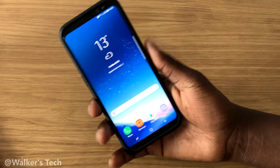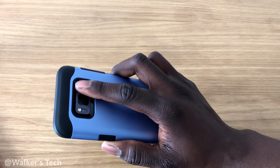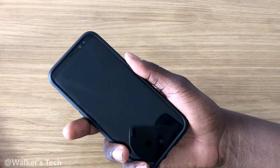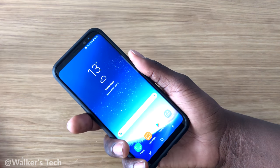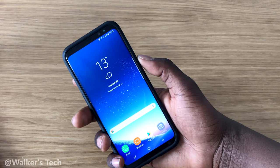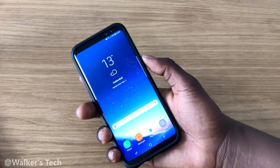That's it for setup. When you lock your phone, you can just put your finger on it and it should unlock straight away. That's how to set up the fingerprint scanner — it's pretty simple and straightforward, just follow the instructions.